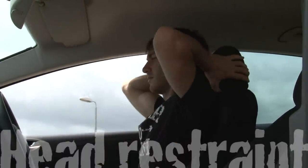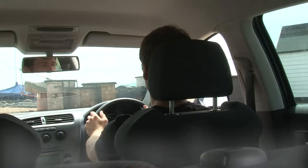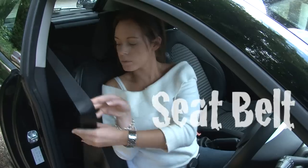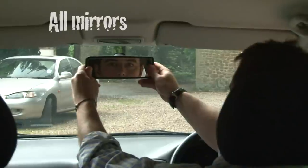Always check that your head restraint is in the correct place. Remember it's not only for comfort, but offers protection for your neck and head in the event of a crash. Your seat belt is an irreplaceable part of keeping you safe, so make the effort to check it's working correctly. Also check your rear view mirror, ensuring it is in the correct place, giving you a full view behind your vehicle.